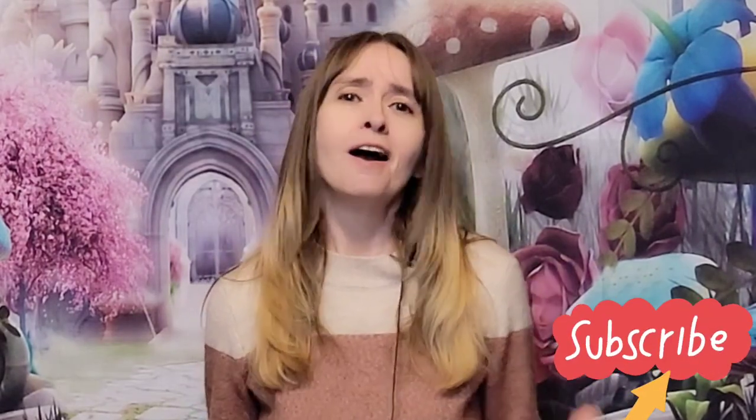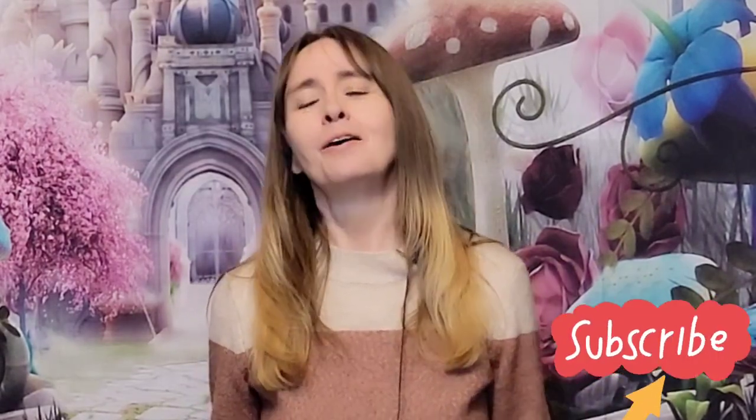Hi everybody and welcome back to Dragon Eye Creations. If you're new here, my name is Laurel and I love to create. I create all kinds of things. One of my favorite things to create is gnomes — they just make me happy. And this week I am just so happy to share with you guys this one. Look at this little cute sleeping gnome. How cute is this little guy?